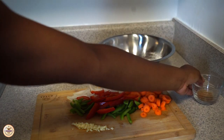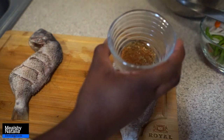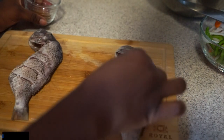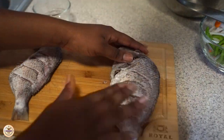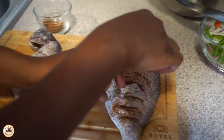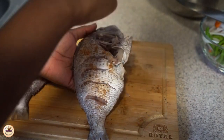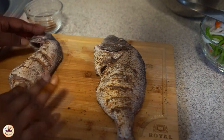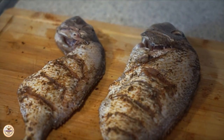Let's get started — we're going to be seasoning the fish, making sure we get into all the creases. Don't forget to like this video if you enjoy it, and if you remake this let me know how it comes out. I'm making sure I get the seasoning all over the fish on each side, and I'm going to do the same thing to the other fish as well.